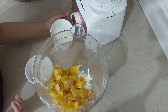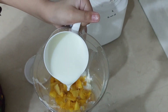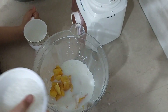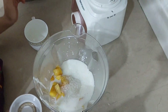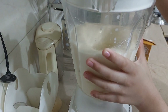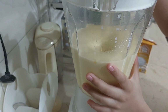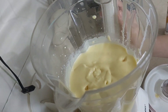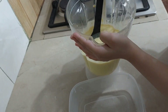Let's add the milk and cream. First of all we need to add the milk. I'll mix it all together.